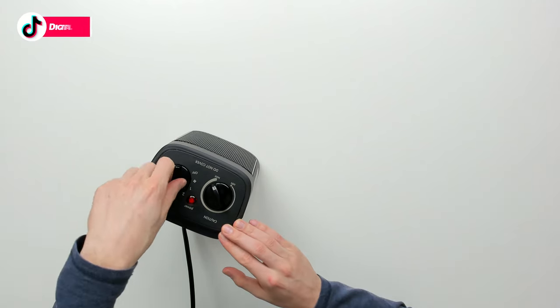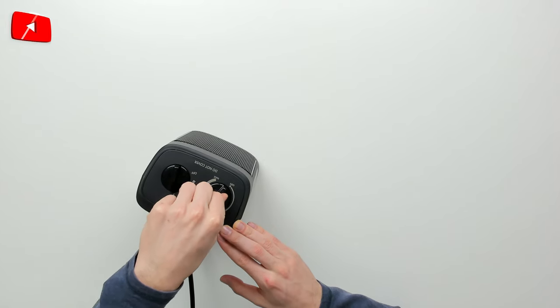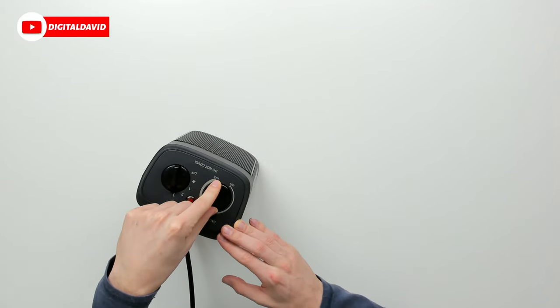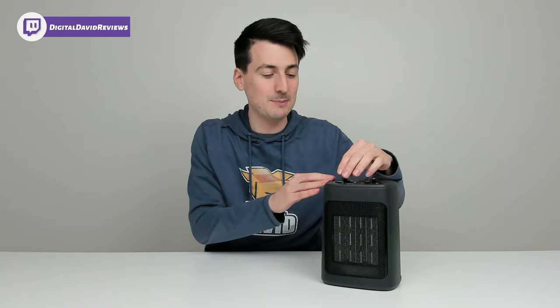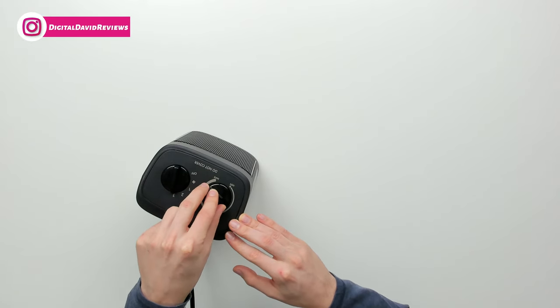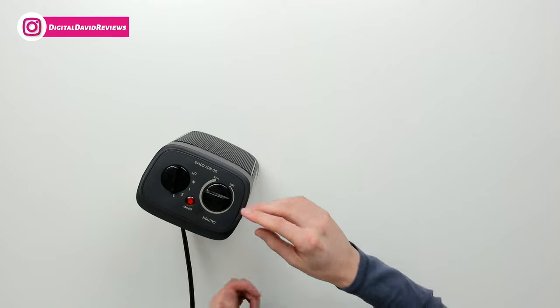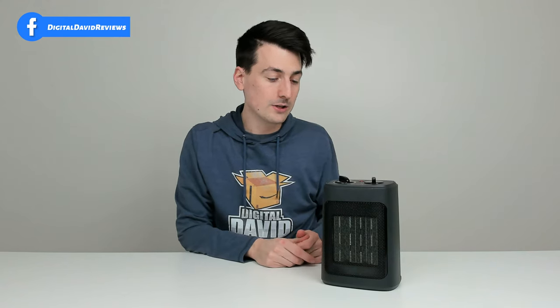So we have everything plugged in and powered on — everything's working great. We have our three different heat settings and our fan setting, and then our thermostat controls if we want to turn it down. But this won't adjust fan speeds — no matter which setting you're in, the fan spins at the same speed. This just controls temperature. You can turn it to a certain point and the unit shuts down, or go to max.